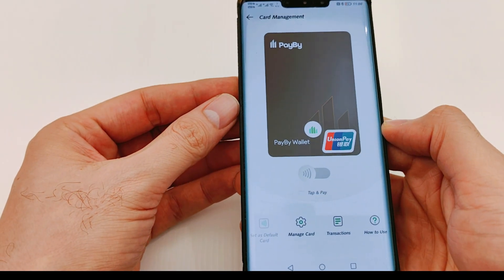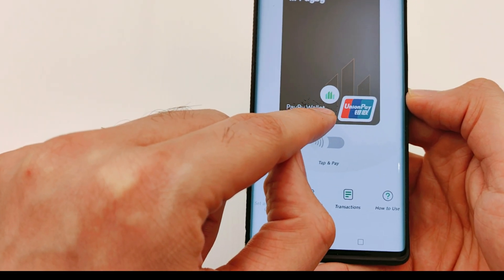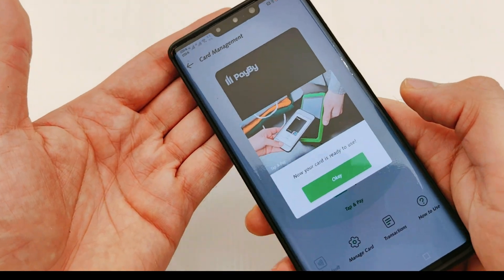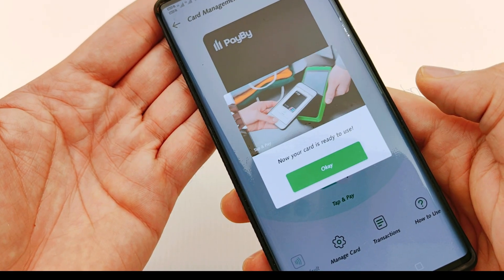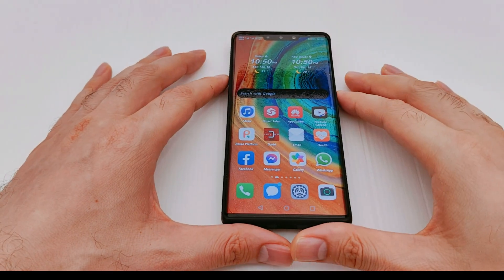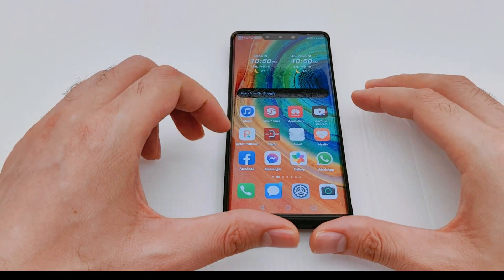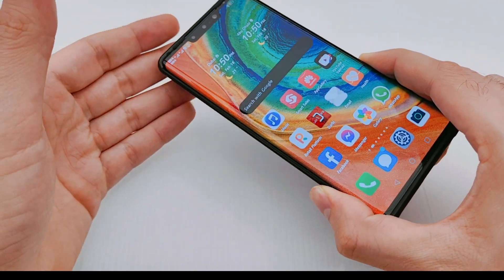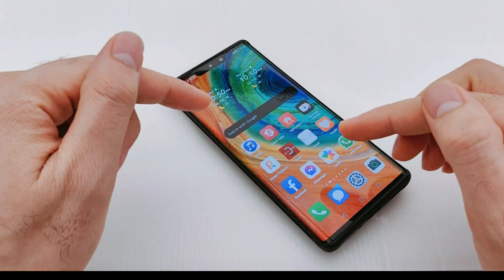As long as you see this green sign here, it means the phone is ready to pay with — and your card is ready to use. Hello everyone, today I'm going to show you how to use your Huawei phone for payment, so you can add your debit or credit card to your Huawei phone and simply pay with it.